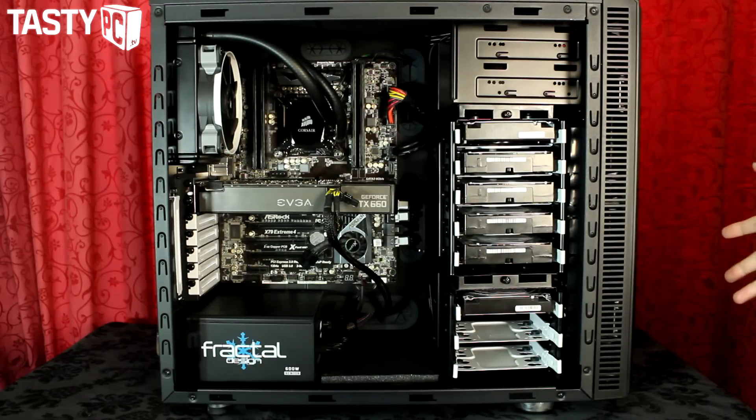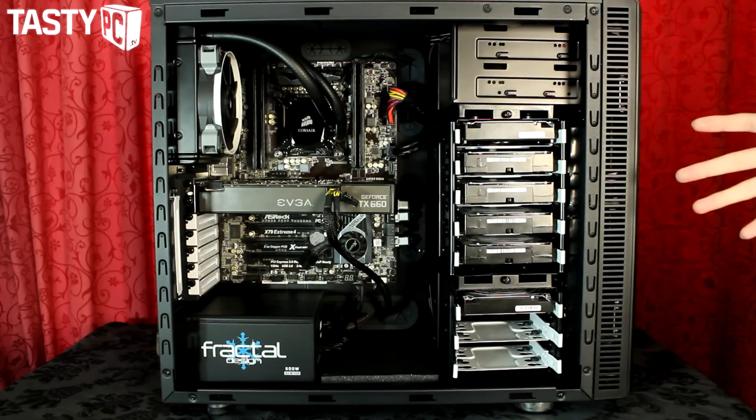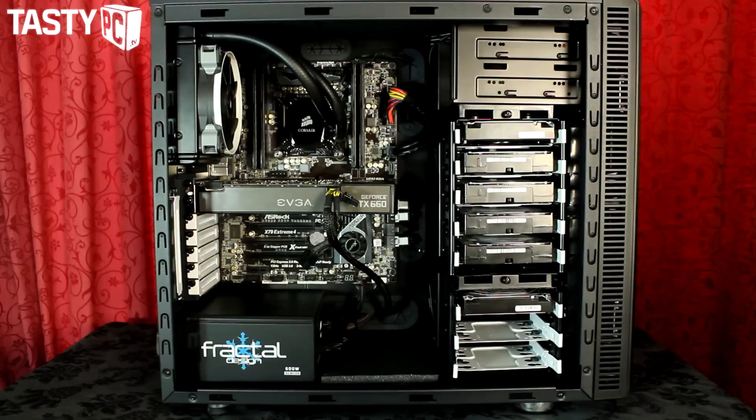In this rig I have an i7-3820 and I've recently overclocked it to 5GHz — I'll put all the specifics in the description below. At the moment I only have an H80i with one Quiet Edition SP120 fan on it and two intake fans in the front, and that's it. Everything else is just covered with modvents. Because of that, while stress testing it's just below 90 degrees, which is way hotter than I'd like — I'd like it to be around 70 degrees while stress testing. And of course, summer is coming.